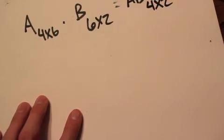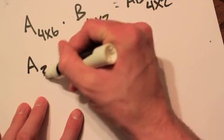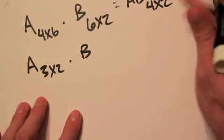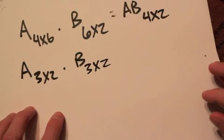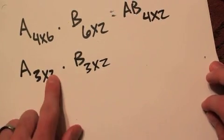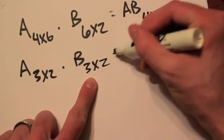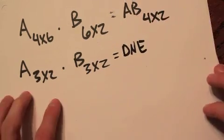Let's do another example. Say matrix A is 3 by 2 and matrix B is also 3 by 2. The number of columns of the first matrix — 2 — does not match the number of rows of the second — 3 — so this product does not exist.